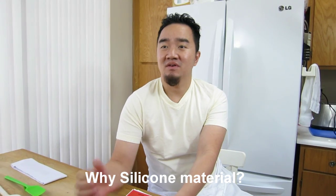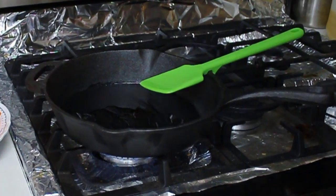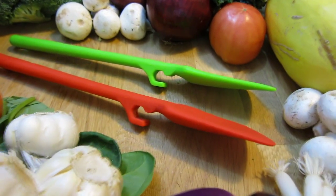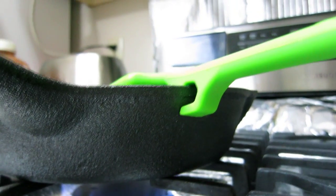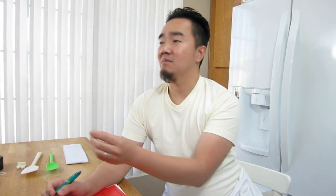We worked to find the best material for cooking that can resist heat and will not scratch the bottom of the cooking pan. We found out that silicone cooking material is really the best option for that. And for the core, we picked nylon core, because it's the best core that can resist heat and is the most lightweight compared to others.